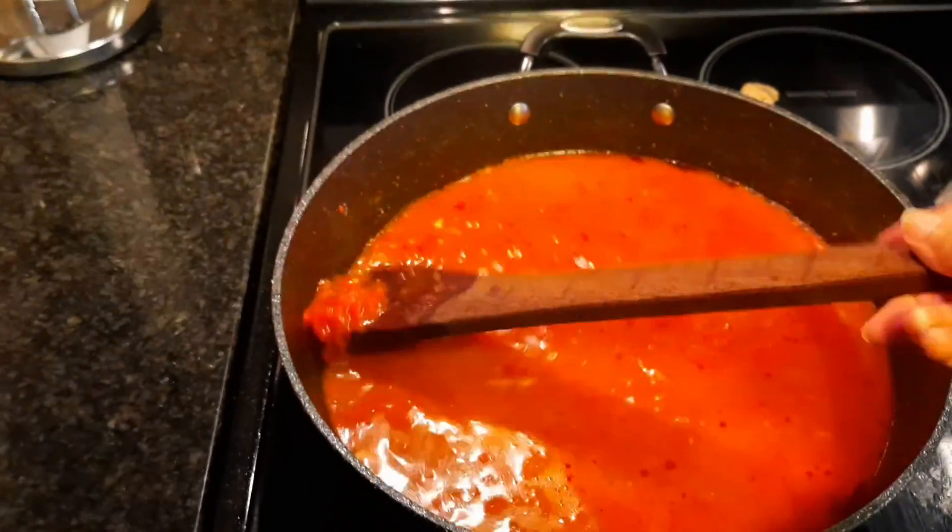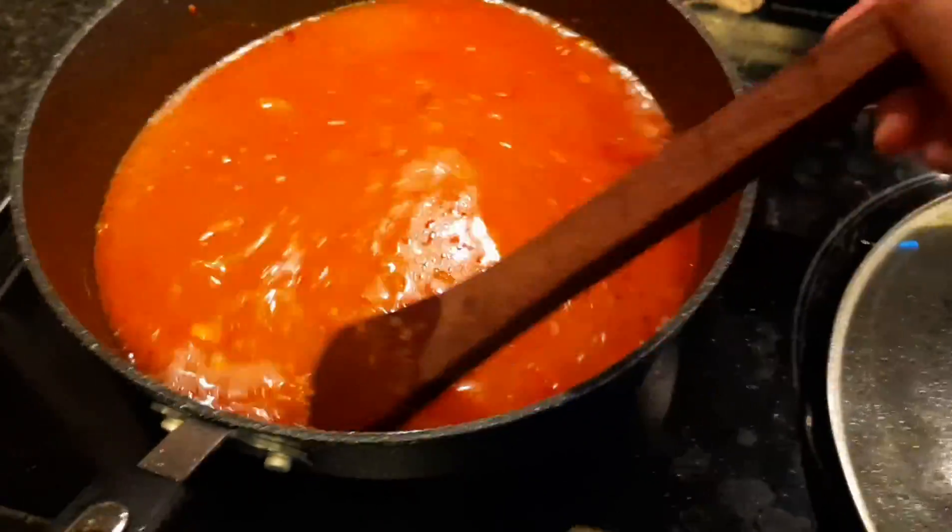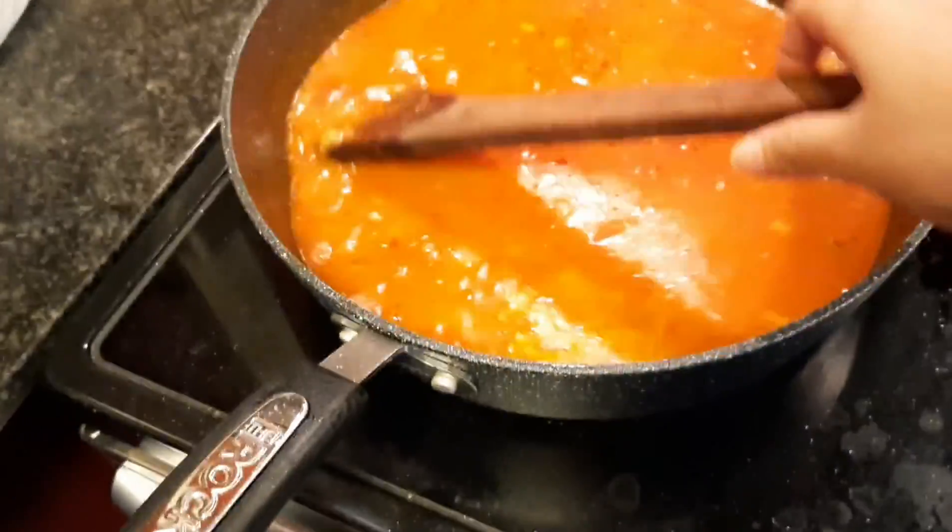Now I am going to let it boil and then leave it. Then I will make the chicken, then I will make the white sauce, then I will boil the pasta, and then bake everything in the oven.